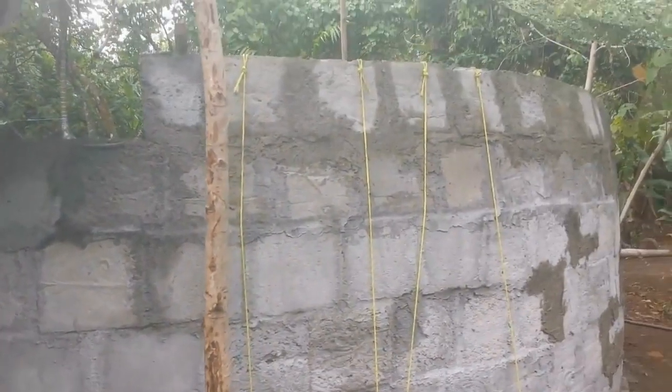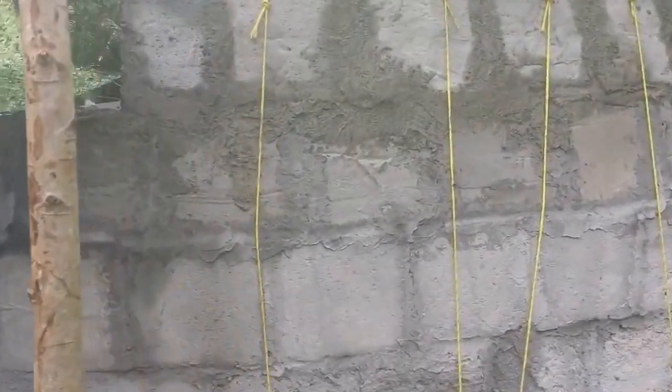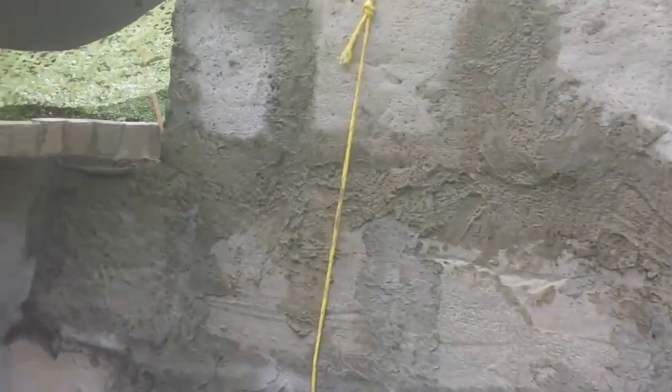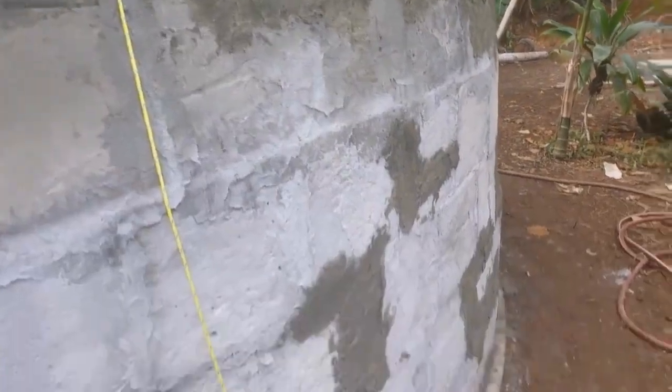You can see here we're getting up kind of high, and we're starting to have to use some counterweights as we get up higher and higher laying these aircrete blocks. But it's doing good so far.